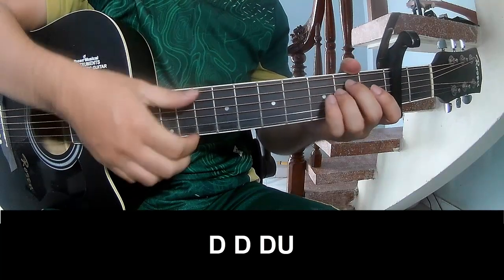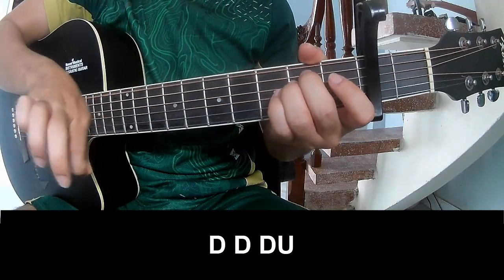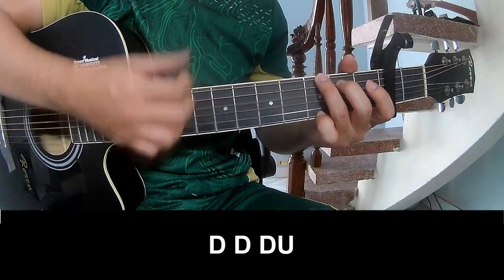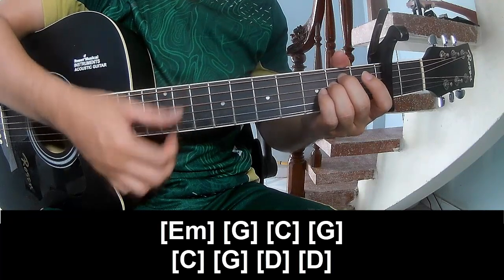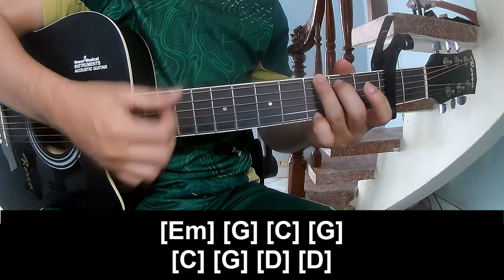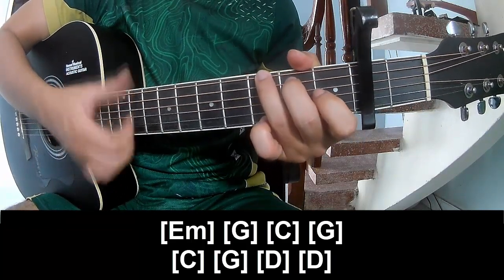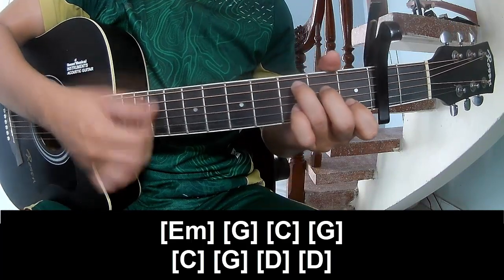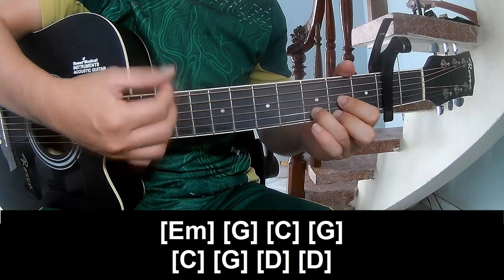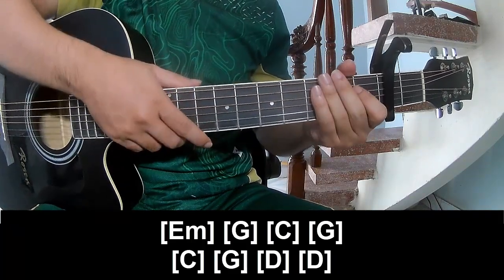The first section to play — play along: E, F, G, C, G, C, G, D, and D. He's strumming the same way for each track.